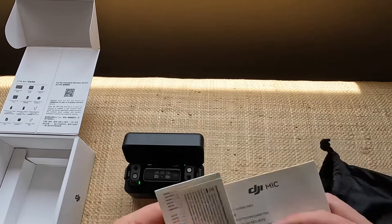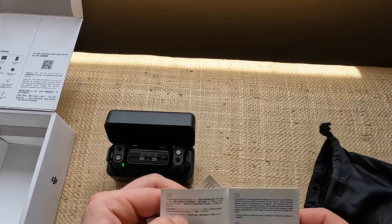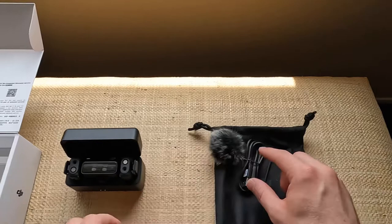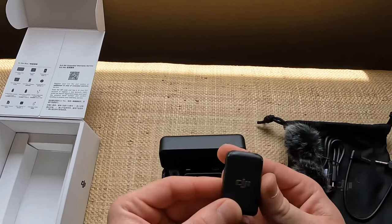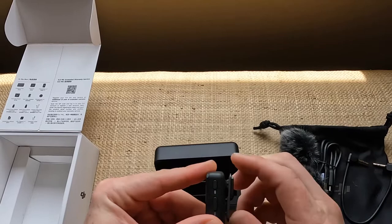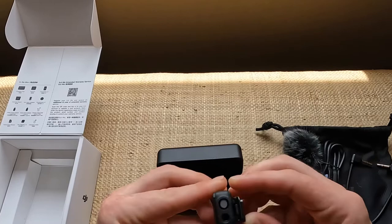There's supposed to be a warranty card in here too. Let's just put that right back in the bag — it's a nice little bag they give you with all these cables and windscreen. Wow, that's a really nice little clip to clip on your shirt and it's got a magnet on it too.